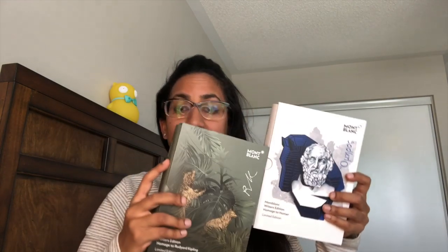Welcome to this different sort of video where I'm going to show you two of the recent pens that Montblanc have released. I posted this on Instagram and asked if you'd be interested in seeing a video of the Montblanc Writer's Edition for 2019, which is the homage to Kipling, compared to the 2018 which is the homage to Homer. They're totally different pens and you could probably still find the Homer out there but it's going to be gone pretty soon.